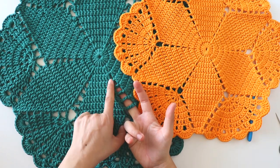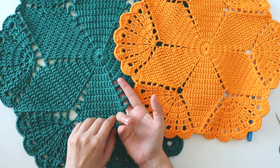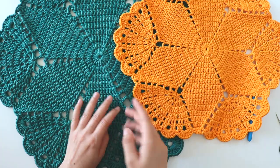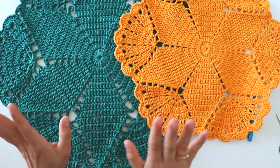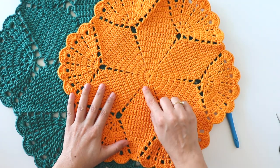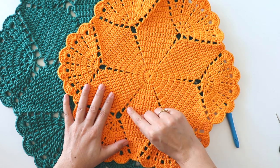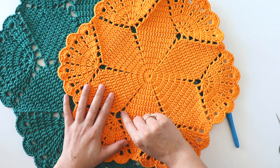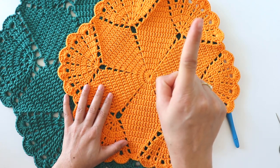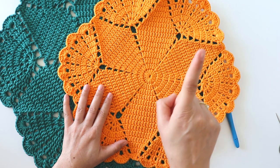I don't like the chain numbers here — it doesn't look good. So I changed it: I made one chain, then two chains, then two chains, then three, three chains, and then five chains. I will write them somewhere here in the video.